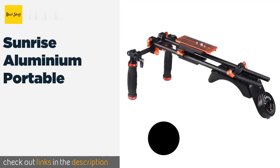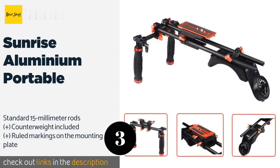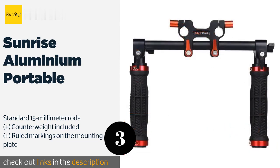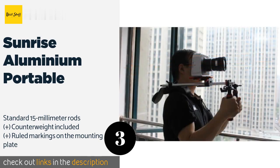The next product in our list is the Sunrise Aluminium Portable. If you're looking for something simple that assembles quickly and provides a stable base for shooting in controlled settings, the Sunrise Aluminium Portable is a smart choice. Its pad is curved deeply to hug your shoulder securely. The price is around $221.